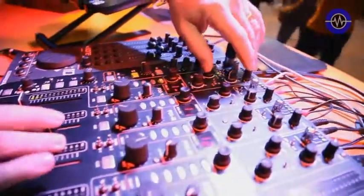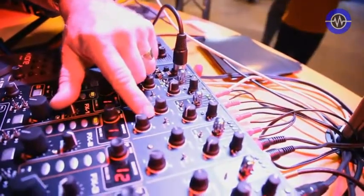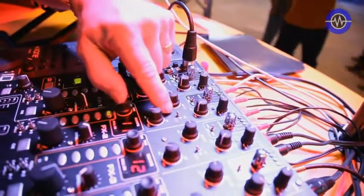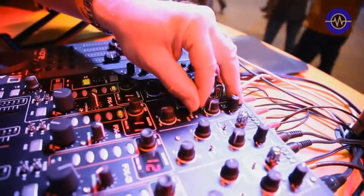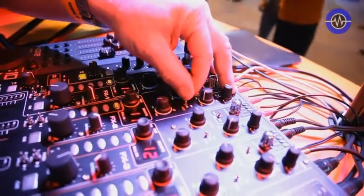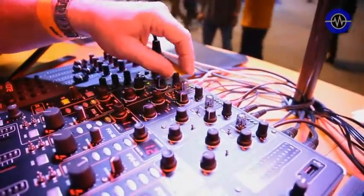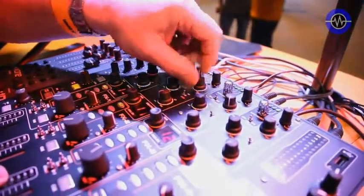Pretty innovative is the EQ section, and we can run that in three modes. Currently we're in filter mode. We can run it into EQ mode, which is a minus 26 dB kill with a fairly gentle slope. For isolator mode, we've got 24 dB per octave filters and a very sharp slope, so you get total isolation on the bands.